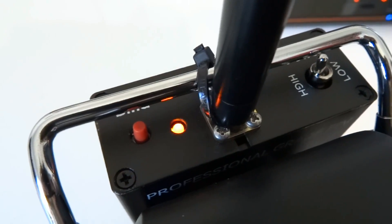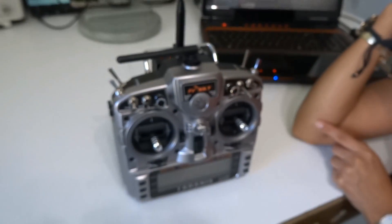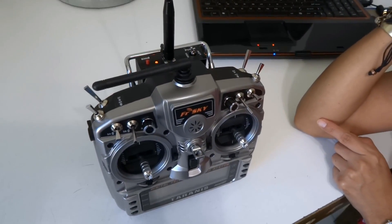You will now see the LED quickly flashing yellow. That is the binding mode. You leave the power on and you leave the transmitter in binding mode, and now we go to the receiver.